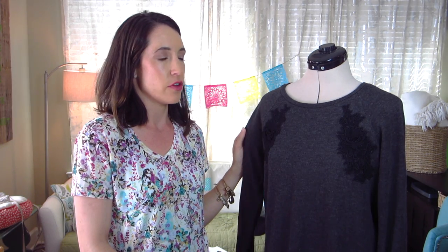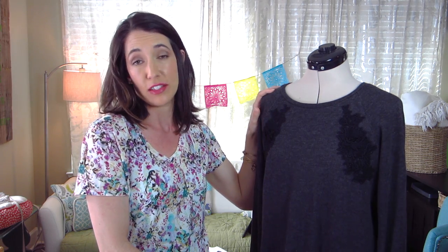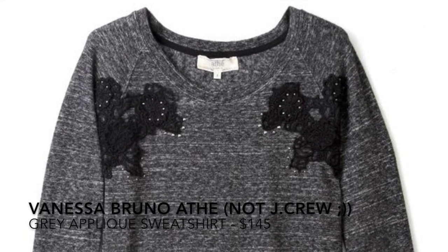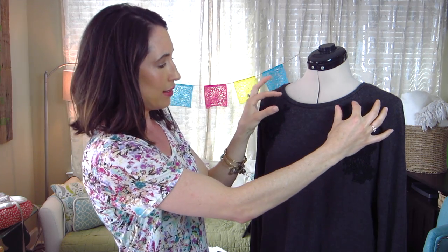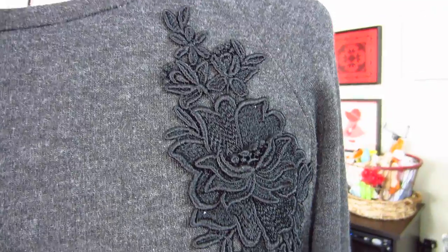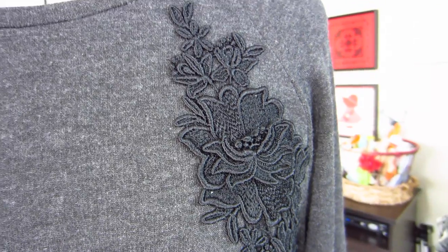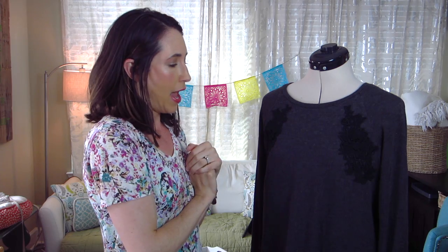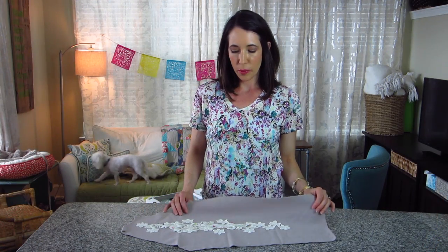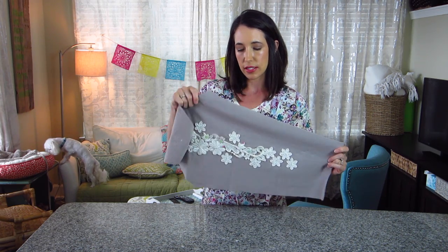The next one I have here is a French terry — this is the Grainline Studio Linden pattern. This is actually an exact copy of something I saw in J.Crew; I think it's still on my Pinterest board if you want to check it out. I just added two black lace appliqués right here. I stitched it down with black thread so you couldn't see any of the little stitches. I sewed it all up first and then just played with placement and pinned it down.